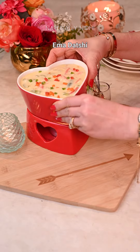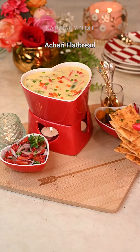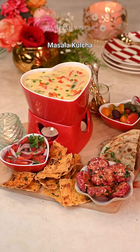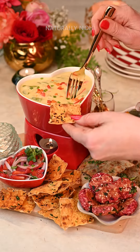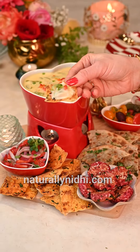When serving, make sure to dress this up with some fun sides. I have used some achari flatbread, some store-bought kulchas, beetroot walnut kebabs and some veggies to go along with it — and trust me, it all tasted so good. Head over to my blog for a more detailed recipe and enjoy!